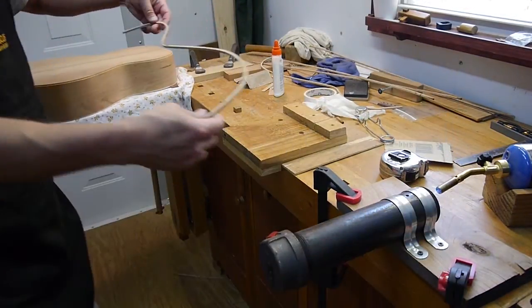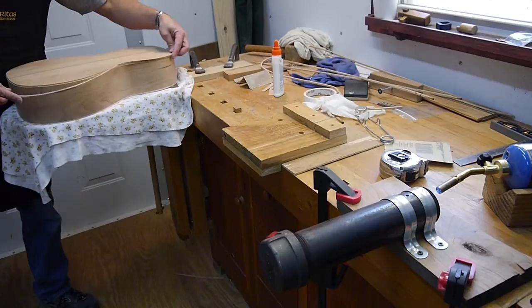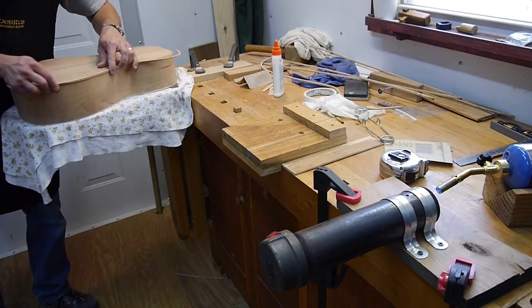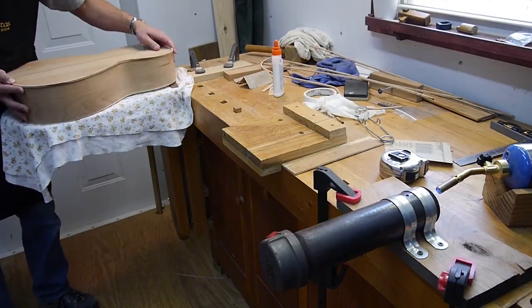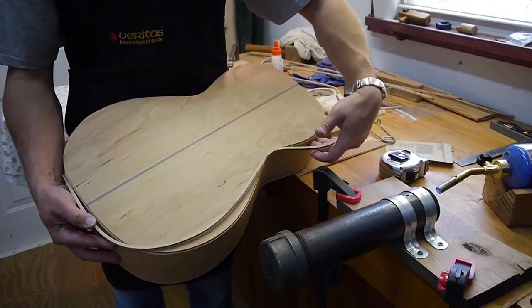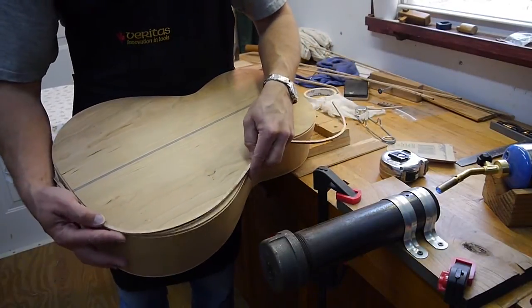Once it dries, it'll pretty much stay in its shape — as you can see, it's pretty much staying in its shape. That other one's a little bit springier, but this one's doing good. I think that's going to be pretty good. Let me bring this over here and show you real close. You see it's a little springy, but this is going to be fine.